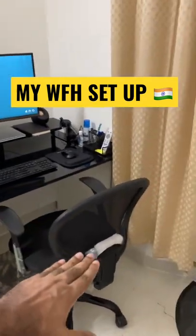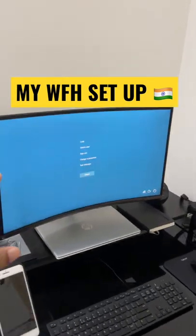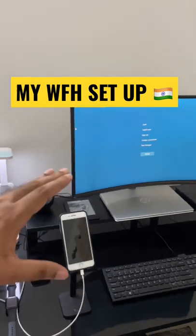Another important thing is the chair — a comfortable chair is needed for working well. There is a curved monitor, which is also good. The monitor is placed on a table for comfort for your eyes.